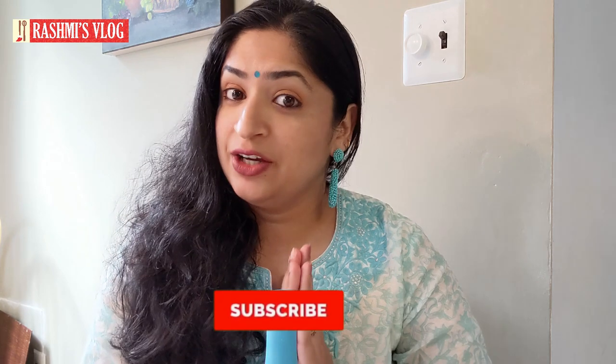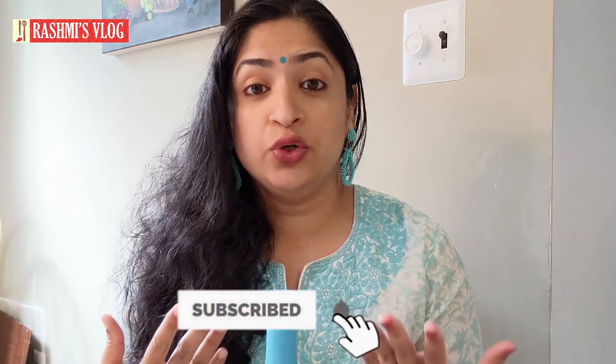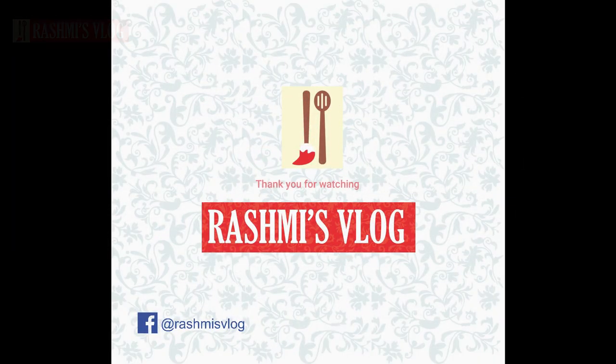Thank you so much for watching today's video. Hope you like it! If you are a person who loves arts and crafts, please subscribe to my channel. When you subscribe, there is a small bell icon next to it — please click on that so whenever I upload a new video you get notifications and won't miss any of my uploads. Thank you so much, bye-bye, take care!